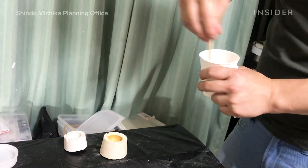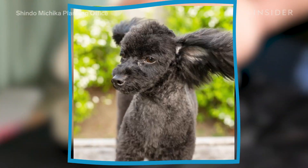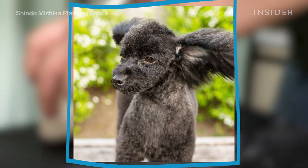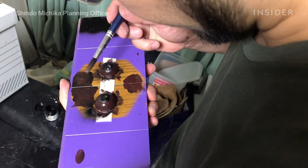The eyes are crafted next. Each eye is created using a mold and painted brown and black, matching the photograph of the pup. They're solid except for in the center, which has a hole to allow the person wearing the mask to see.